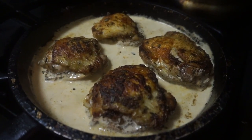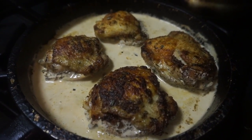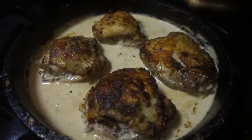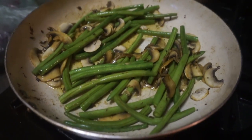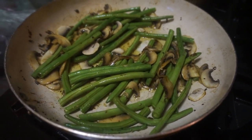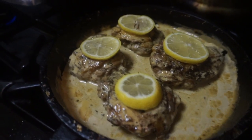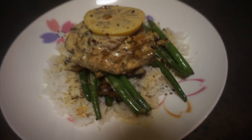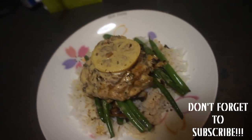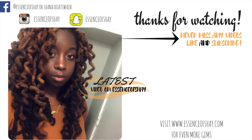I'm gonna cook this for about 15 minutes — seven minutes on each side — then I'm gonna put a piece of lemon on top, and then we're finished.